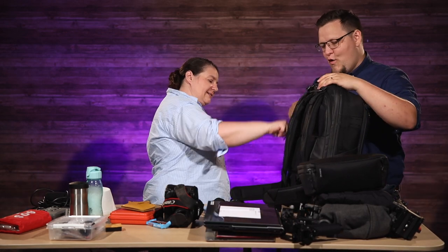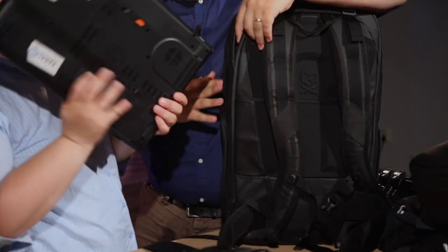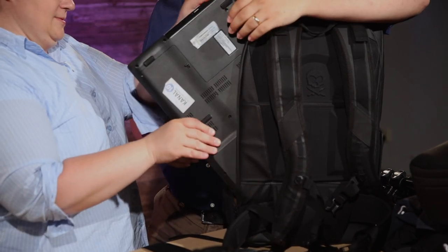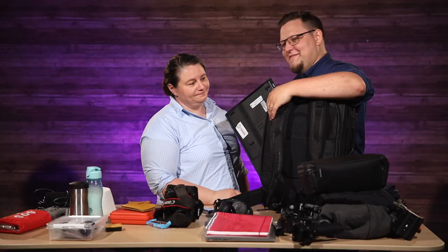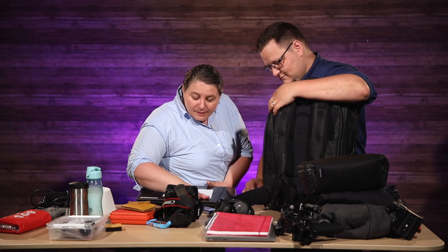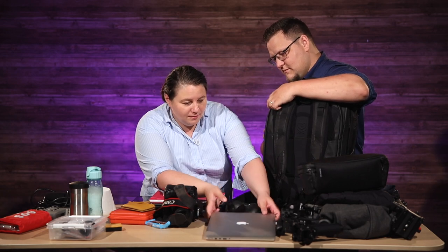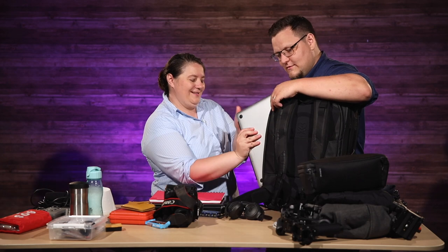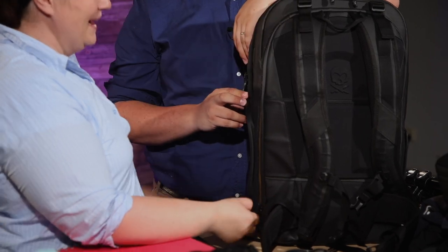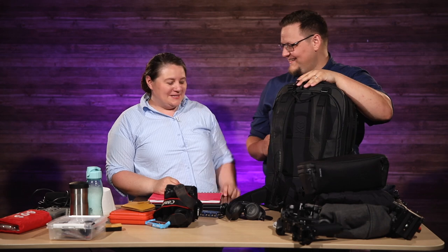So the laptop side access — I don't think we're going to fit the 17-inch in, but let's try it. No, no, sorry bro, no. But the MacBook will go in there. Linus's pink notebook — it's pretty. MacBook 16-inch in there, no problem.